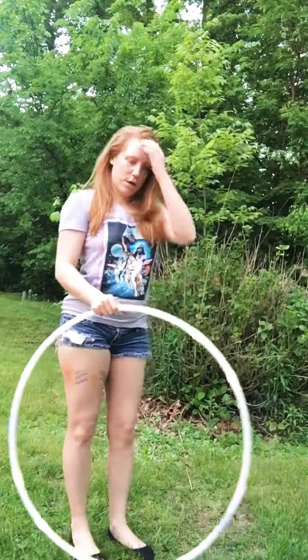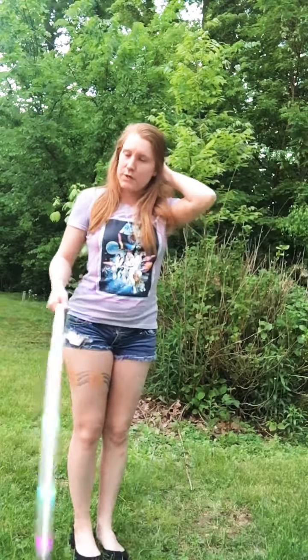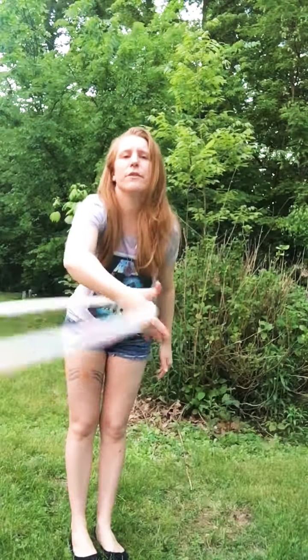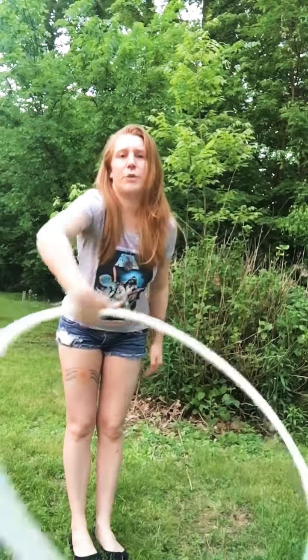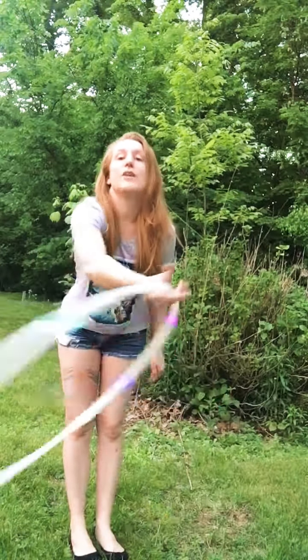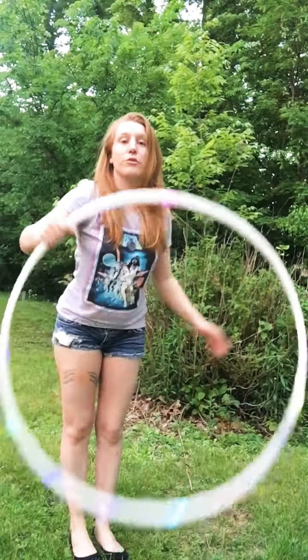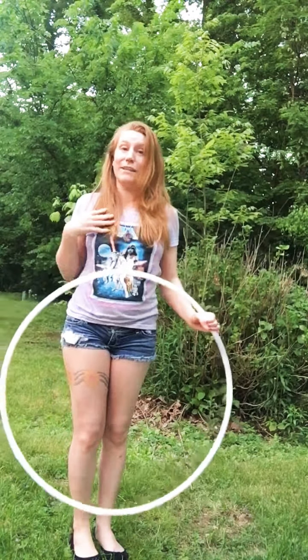To do this, honestly I figured it out by playing around with stir the pot, which is another advantage for me being a beginner hooper teaching other beginner hoopers. I know all of you have figured out this trick before you even knew it was called stir the pot. I did too, so I know you did as well.